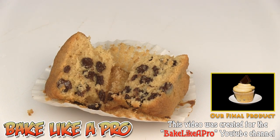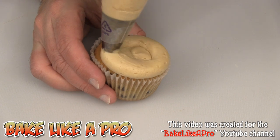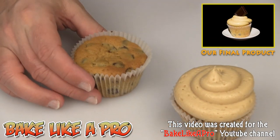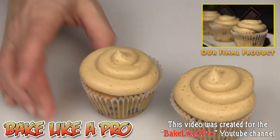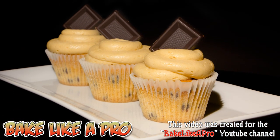Now that we've seen the inside, let's frost a couple up. There we go — we'll do another one. That's it for this video. I hope you enjoyed it. These are my peanut butter chocolate chip cupcakes with peanut butter frosting. I'll see you next time. Mmm, yum!